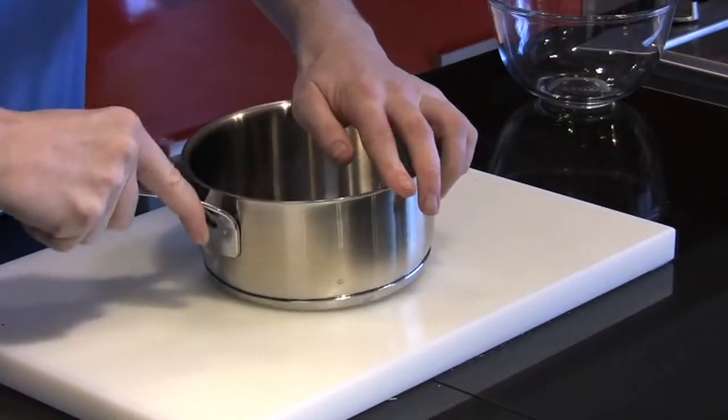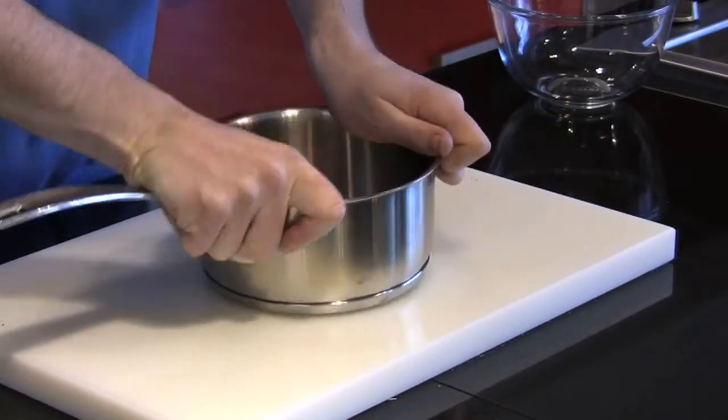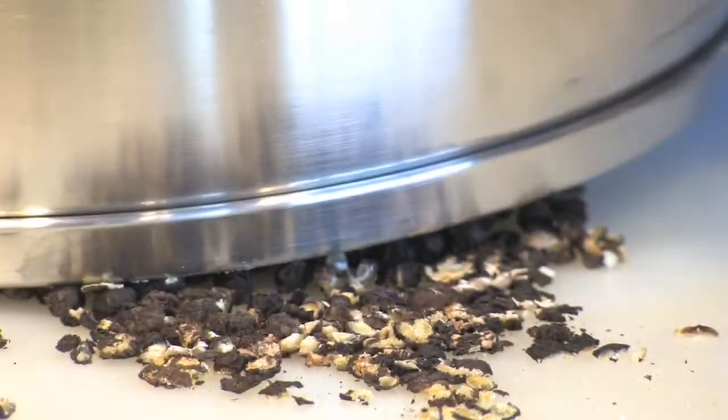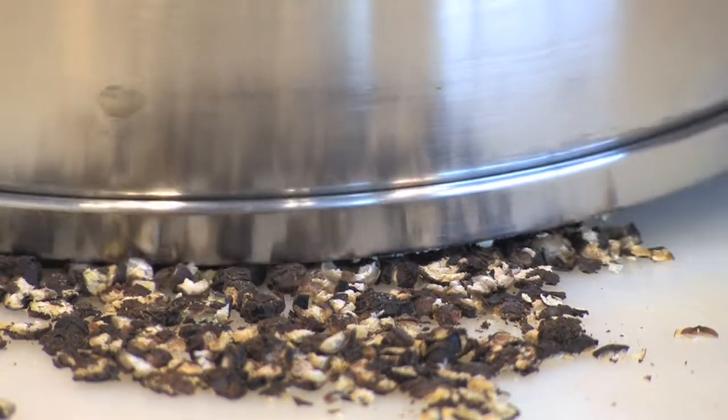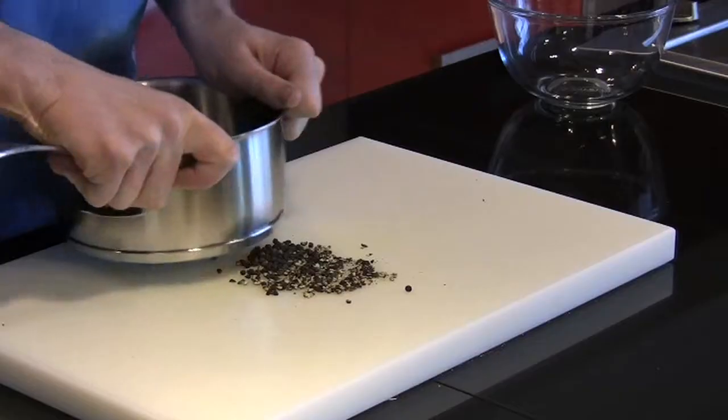Pepper is one of the most common spices in the western world, and indeed you'll find it on most tables with a simple pepper grinder where you can grind the peppercorns yourself. A lot of recipes will call for fresh ground peppercorns.